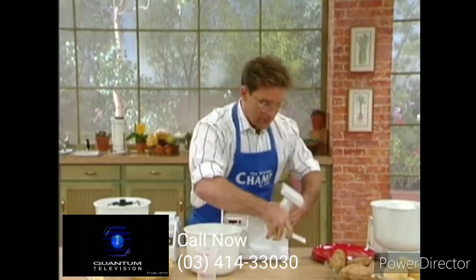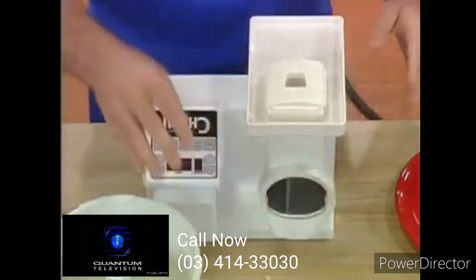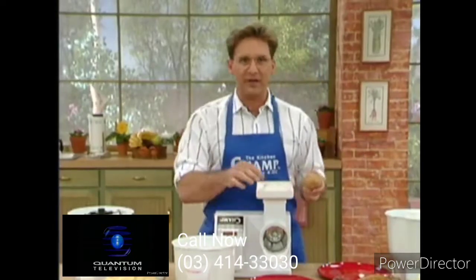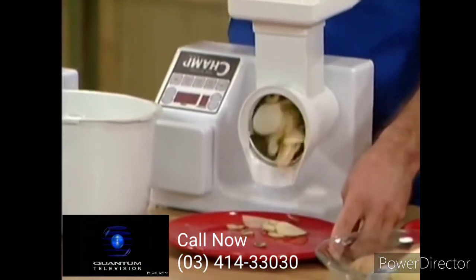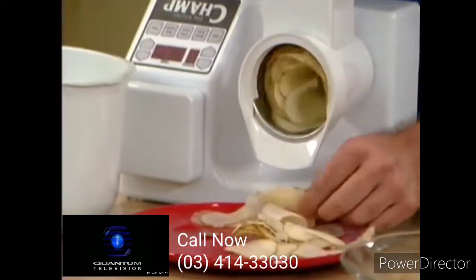We'll do it by taking the pasta attachment off and going back to our food processor. We'll take our potatoes — let's make potatoes au gratin and start it up. This is potatoes au gratin. This is potatoes O'Brien, or you could call them Champ potatoes.